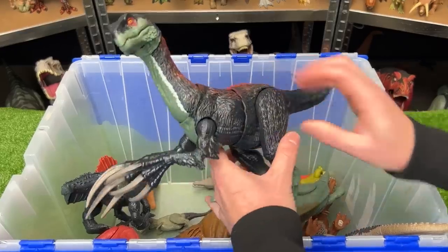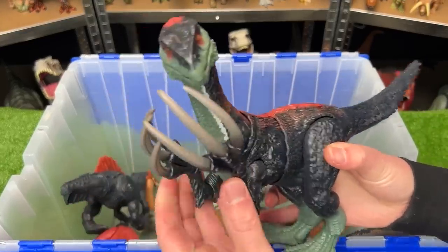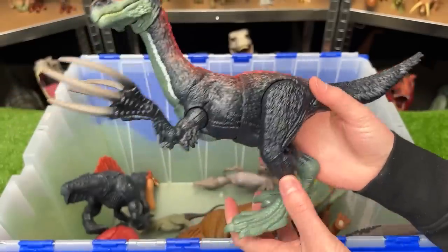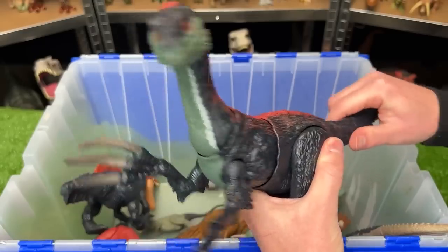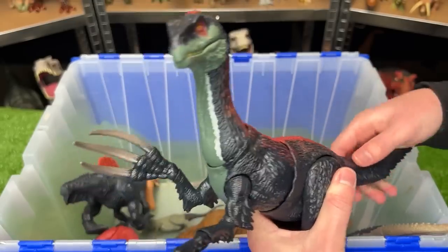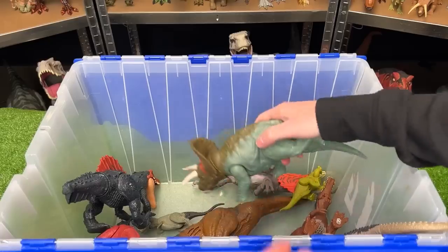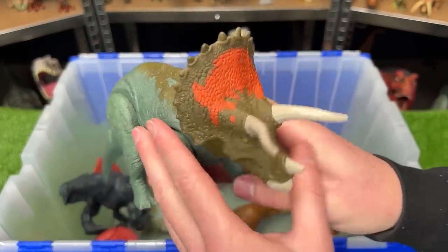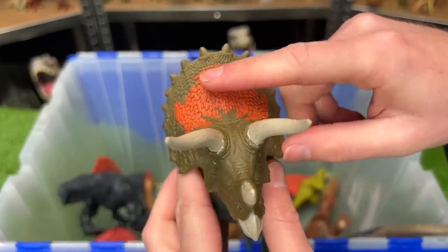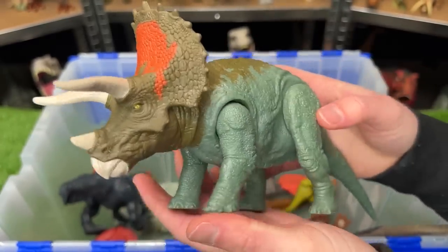You probably recognize this from Jurassic World Dominion. This is the Therizinosaurus dinosaur. It stands on its two back legs, it has these huge claws on its hands, and with this figure you can use the tail to control the torso and for a chomping action. Oh, it looks like we've got another Triceratops figure — also from Jurassic World Dominion. It's got a super bright color right on the front of its frill and it comes with sound effects. Let's check out that head ramming action.